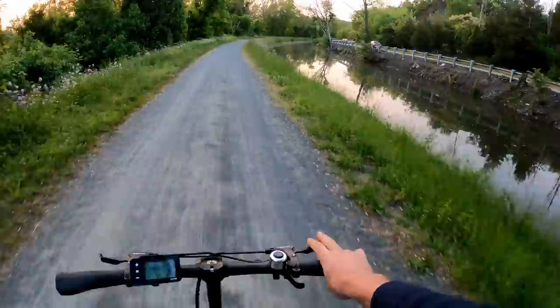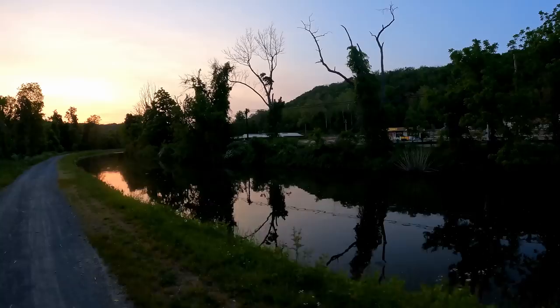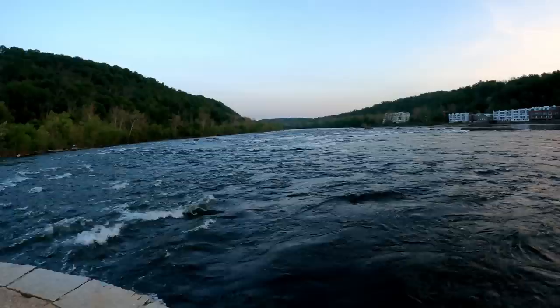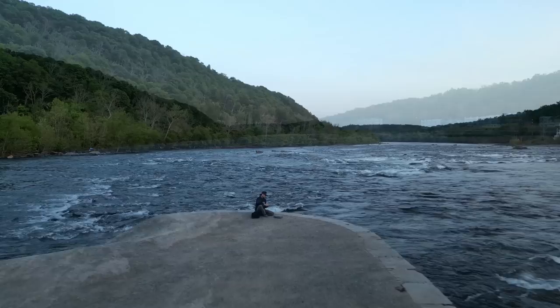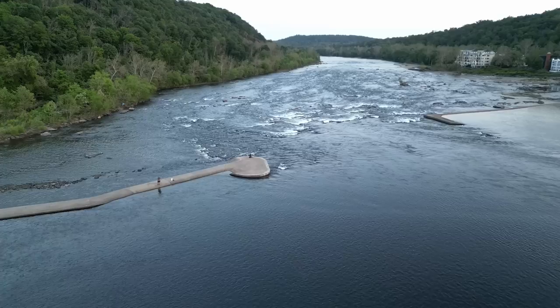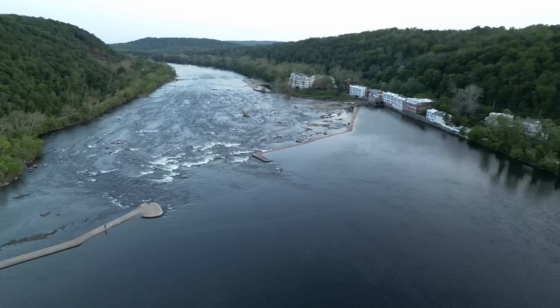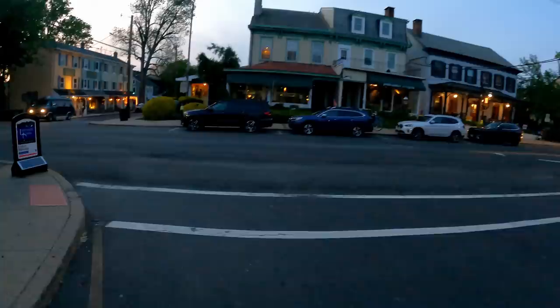Even though the brakes aren't hydraulic, you just tap them and it locks up no problem. Same on the front brakes too — although if we had good pavement it wouldn't be skidding. Passing the Golden Nugget — great little flea market. Sometimes we come up from Yardley on the jet skis up here, but usually when the water's a touch higher because it's really rocky down here. We made it to Lambertville — 17.3 miles and still showing three bars. Going to take a quick break in town here and then start heading back. Hopefully it makes it.